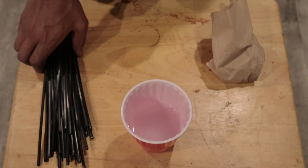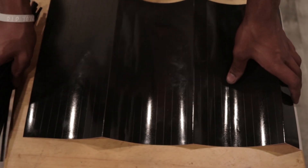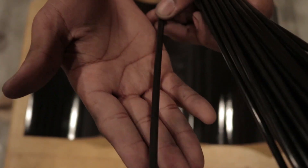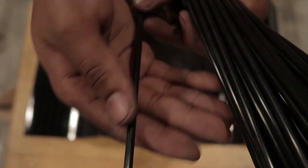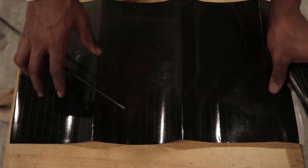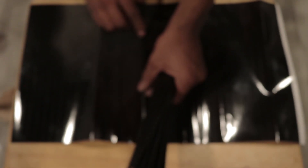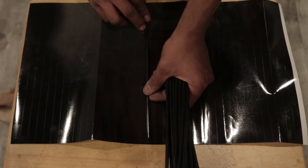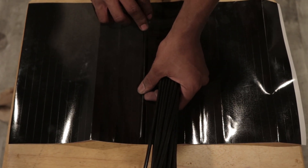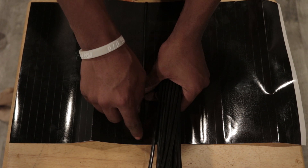Now we're going to move on to the stickers, so let me grab those. This whole palette needs to be cut. If you're watching this video, you obviously already have your spokeskin cut to the specific length for your spokes. When BC and Reflex makes these, he makes them the same size as the regular spokeskins before you cut them. This spokeskin is actually shorter because I cut it to fit my spokes.